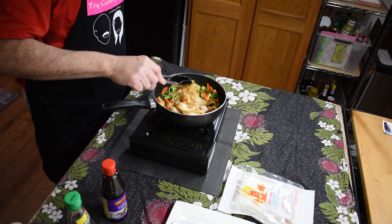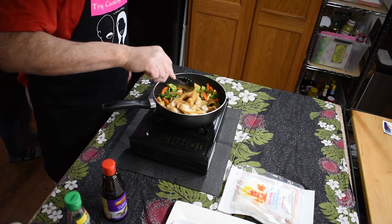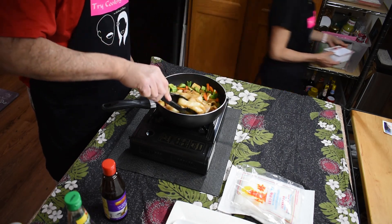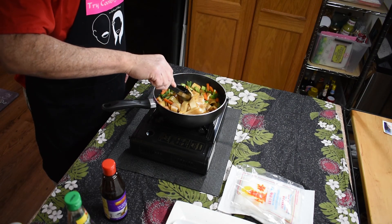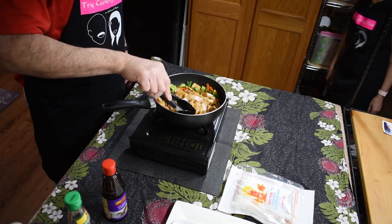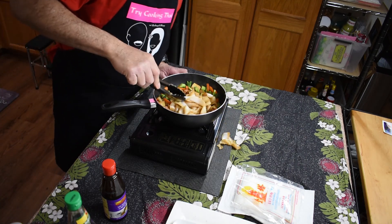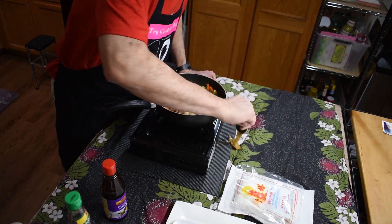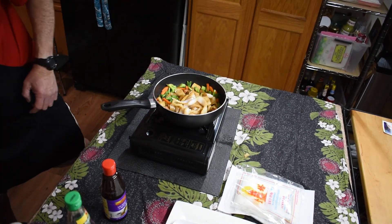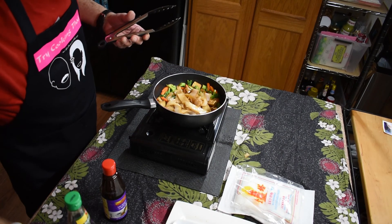I'm going to add the soy sauce. These sauces help you break up the noodles to separate them. And this is just a little bit of water.